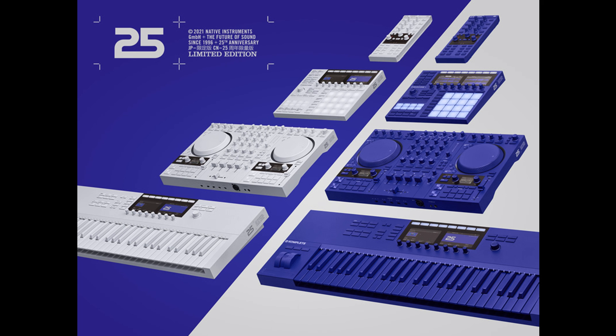As part of the Kontakt Play series, 25 comes mapped with intuitive macro controls, powerful effects, and a built-in sequencer.